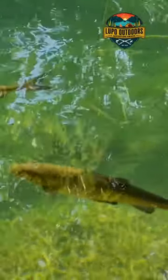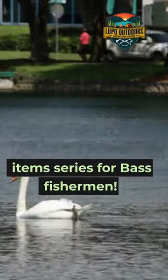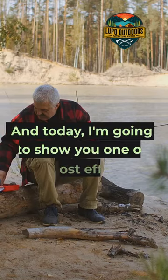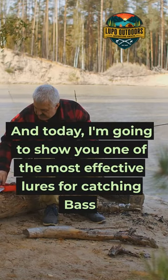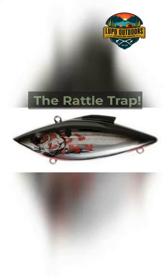Hey there, fellow fishermen! Welcome back to part 4 of my essential item series for bass fishermen. And today, I'm going to show you one of the most effective lures for catching bass: the Rattle Trap.